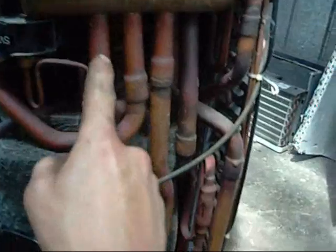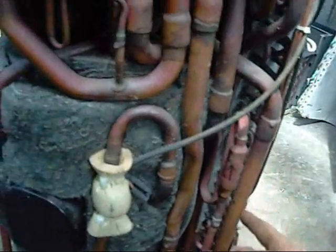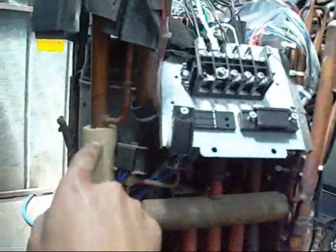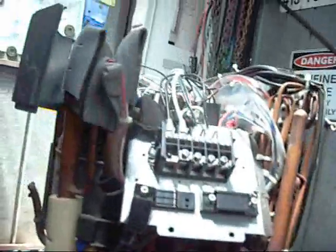Suction line is coming up here to the reversing valve. That's the big valve — so it's coming up to that side of the reversing valve, and that side goes down to the condensing coil. That's the high temperature in from the compressor, which is the one these solenoid valves are tapped into. So that's the outlet from the compressor — the head is there. That's the suction line for the compressor because it's got the accumulator on it. As I skin this thing and peel bits off, we'll get a better understanding of how it all works.